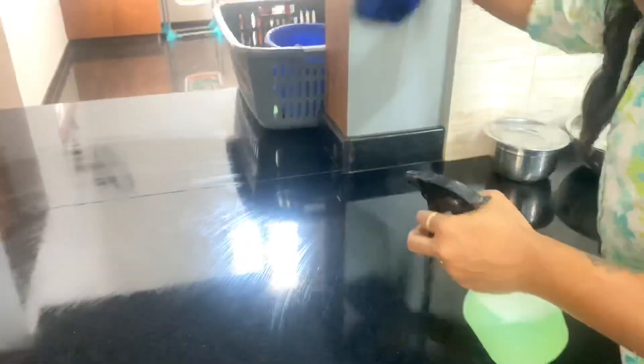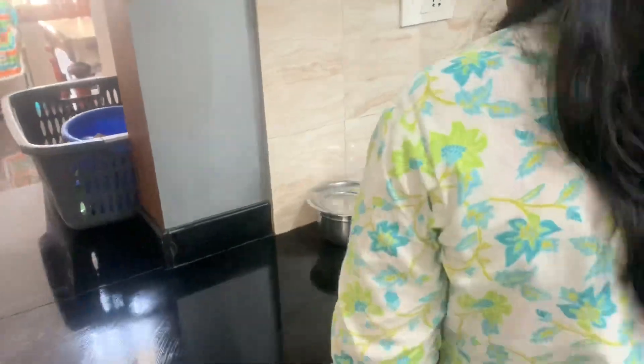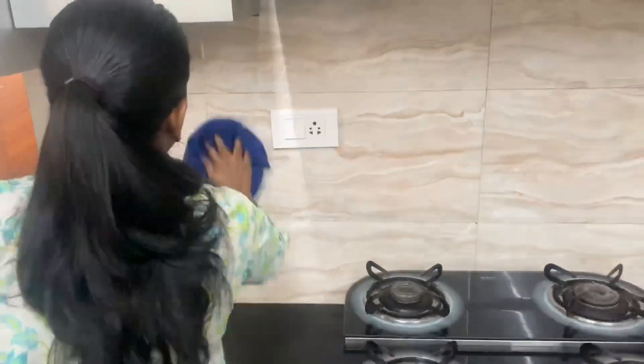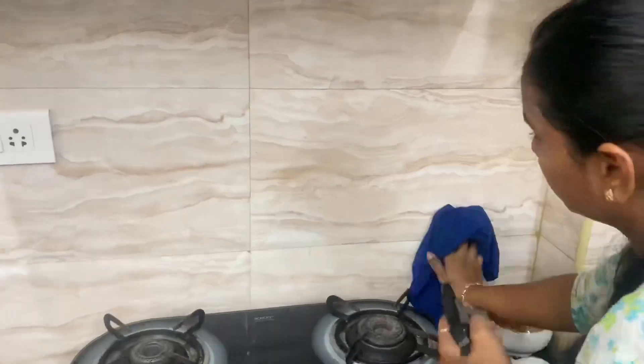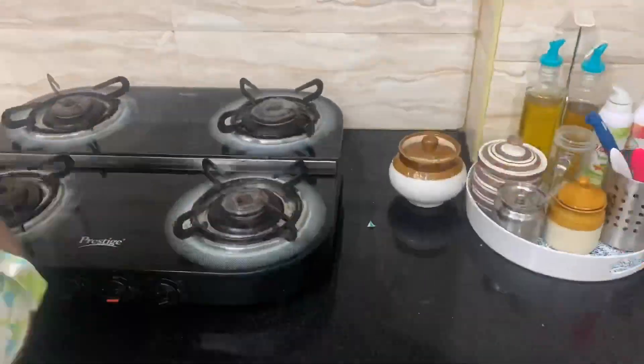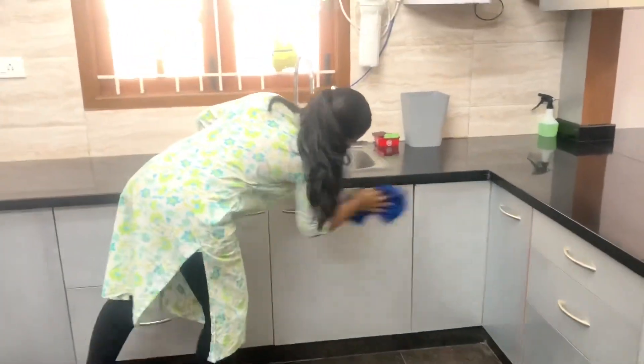The kitchen is nice. Clean the gas stove fully, clean the glass stove fully, and clean the switchboard. Clean the glass stove and the kitchen handle or sink area thoroughly.